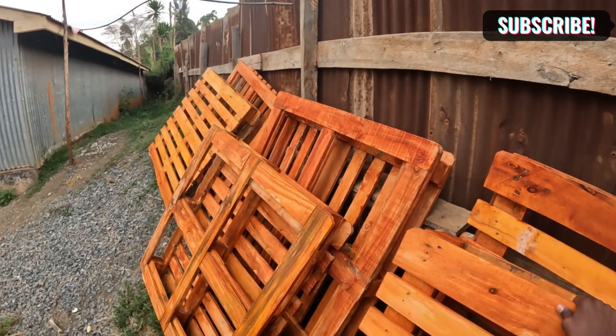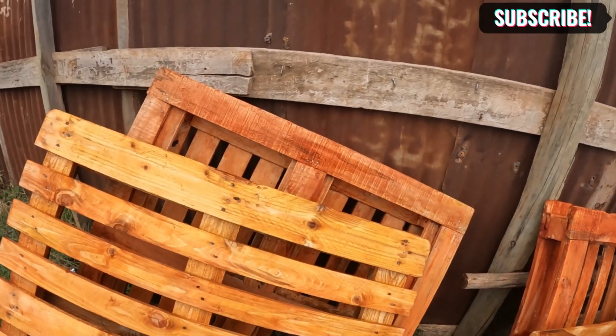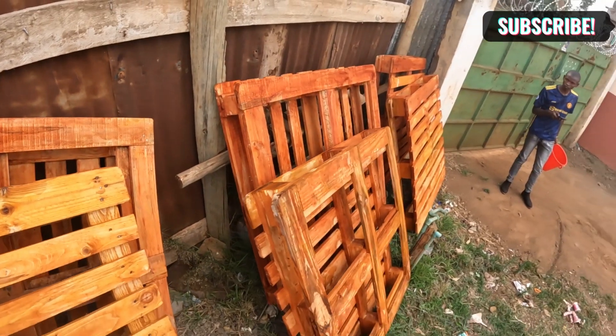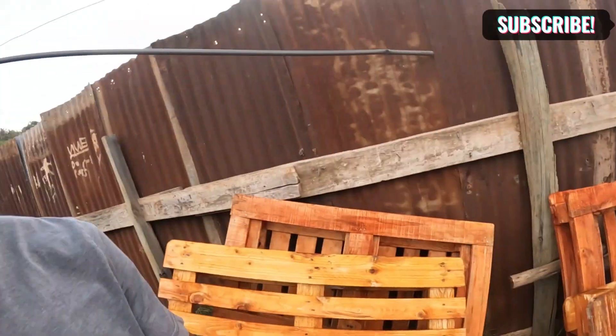That is all for today — quite an experience actually. Let these pallets dry for now — they're actually wet because we used a water-based stain. But the first ones are almost dry, so let these ones dry also. Then we'll take them in the house, and tomorrow we're going to apply varnish. After varnish, we join them together and then we have our bed. I'm so excited to see the final bed.